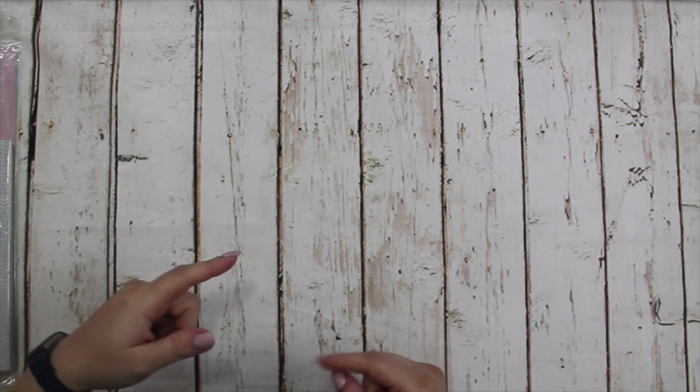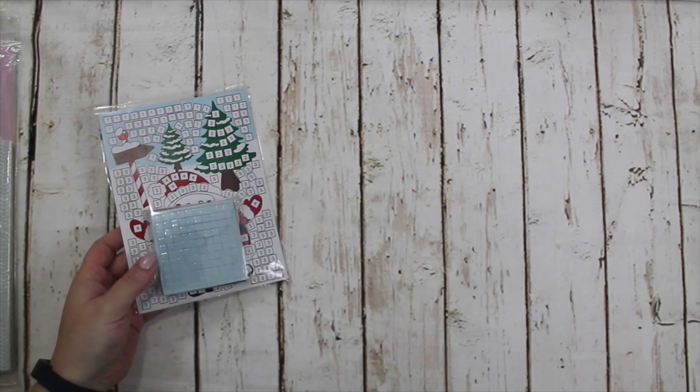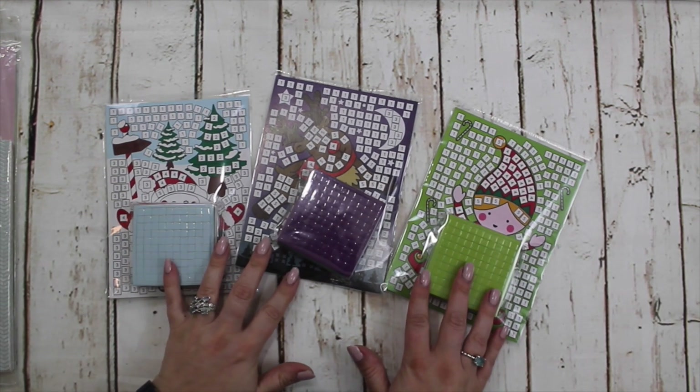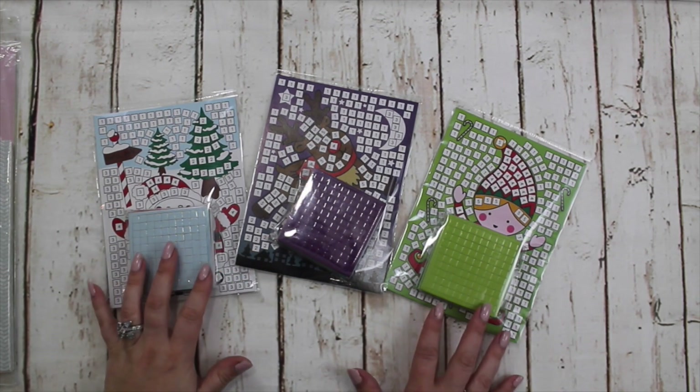In my Facebook group I did a poll to see what people wanted — Christmas all at once or spread out — and it was pretty much down the middle. So I'm going to do a little bit of both, spreading it out over two releases and a kit. This is the first release.